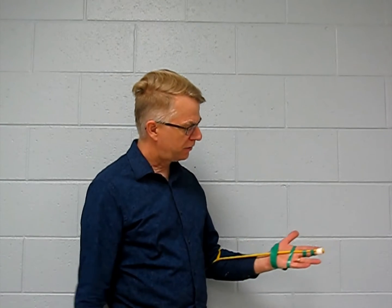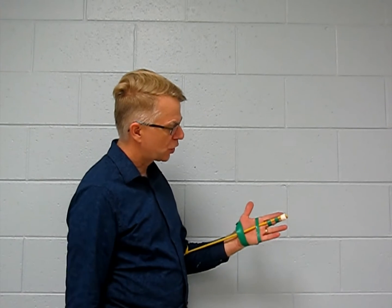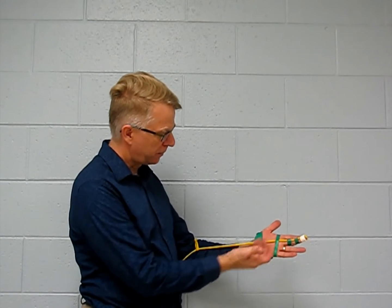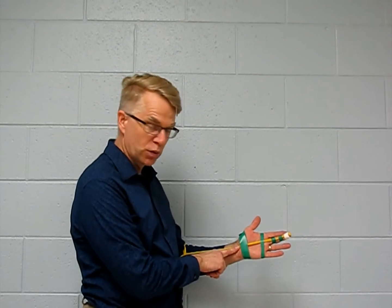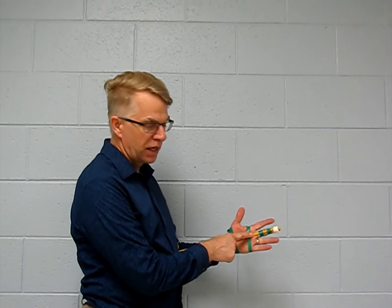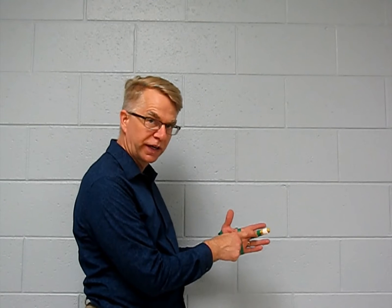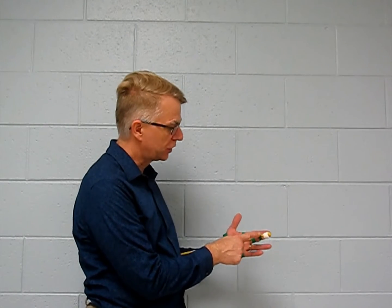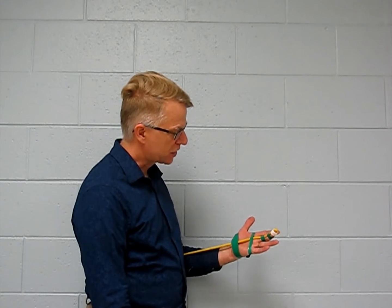Here we have an illustration of the flexor digitorum profundus. It runs from proximal to the wrist, then across the wrist — that's one joint — across the metacarpophalangeal joint, that's two, across the proximal interphalangeal joint, and across the distal interphalangeal joint. So we have one, two, three, four joints that it's crossing.